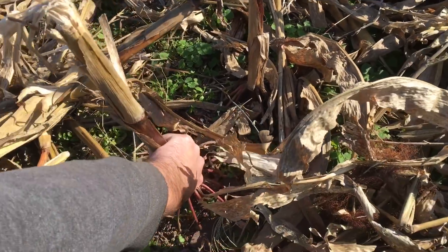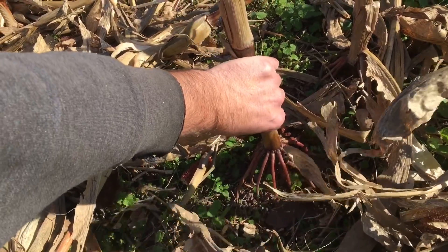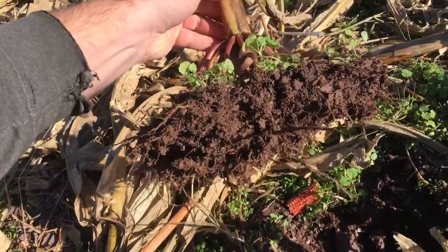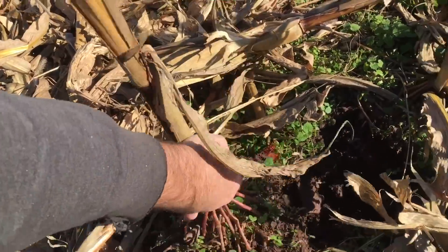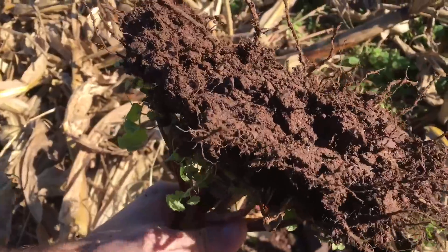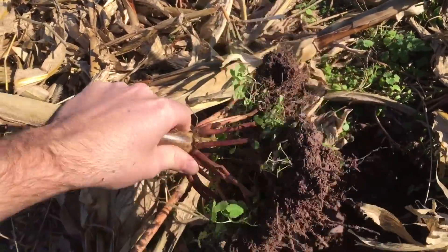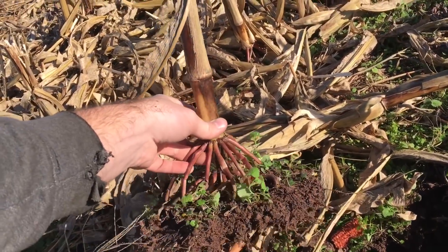To pull this root ball out and give you an idea of how much of an area — I'm probably not going to pull the whole root ball, I'll tear the roots that are underground — but just pulling the root ball out, you see how much soil this one corn plant has held together as far as erosion. Those corn roots are spread out through the ground and they intertwine themselves in this topsoil, so all of this is held together. That's one of the reasons why you have less erosion, especially if you're on a hill.